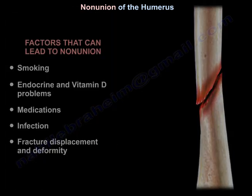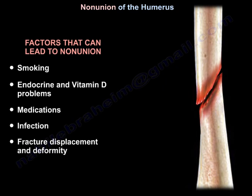What are the factors that can lead to non-union of a fracture? Usually smoking, endocrine and vitamin D problems, medications, infection, or fracture displacement and deformity.